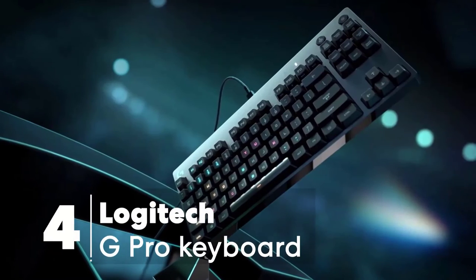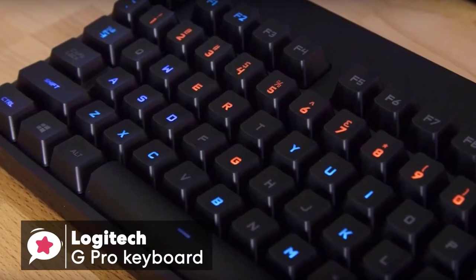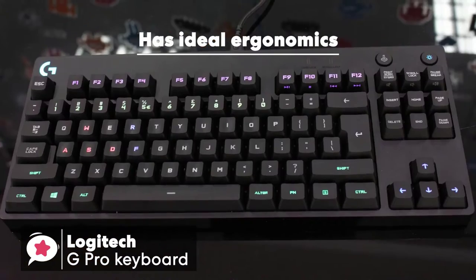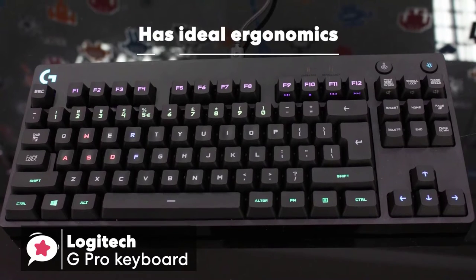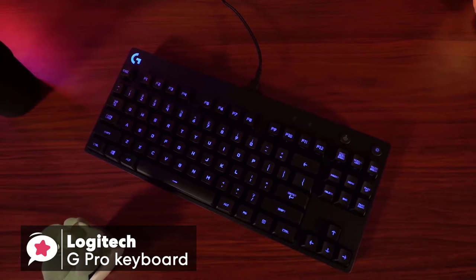At number 4 is the Logitech G Pro Keyboard. The Logitech G Pro is another tenkeyless keyboard, so it excludes the numpad. This aids ergonomics by keeping your hands close together when gaming, or if you have a small desk, or wish to play using a low DPI on your mouse and need the extra space.